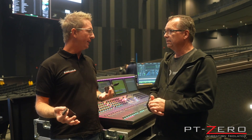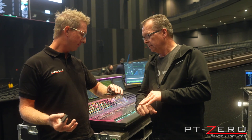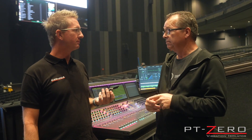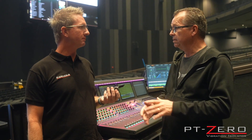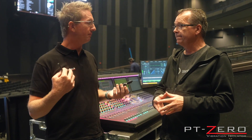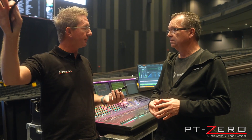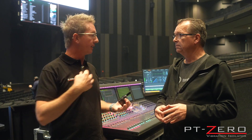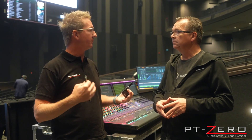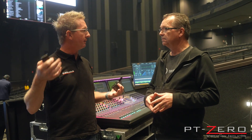We budgeted two days to figure this thing out. And what time is it now? It's been two hours. There you go. And it's resolved to a level that we're thrilled with. It's exceeded my expectations — and that's the worst-case isolator that I brought. I could have gone two more levels for more isolation if it was needed, but this was the most convenient to install in this scenario.